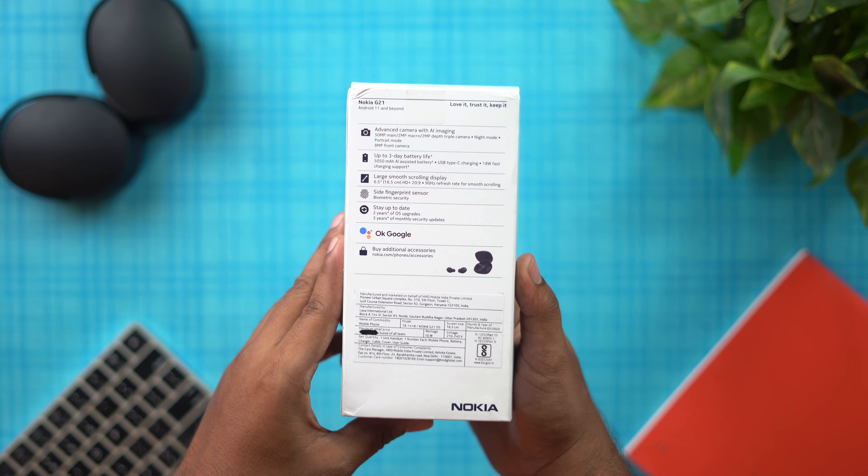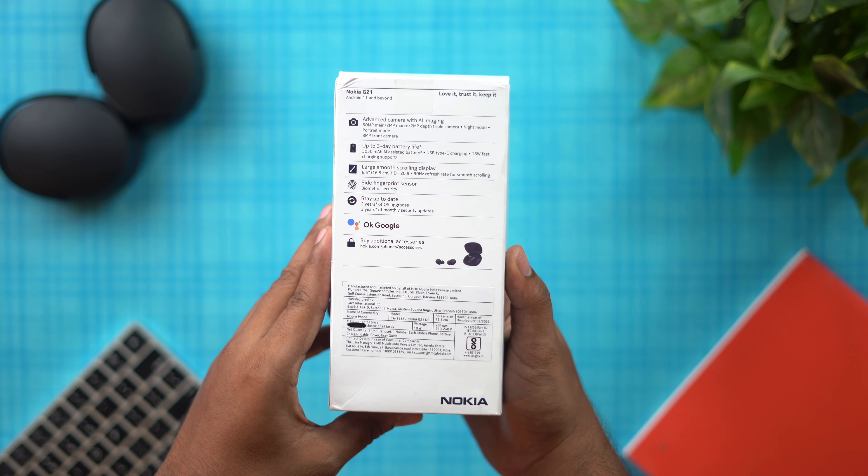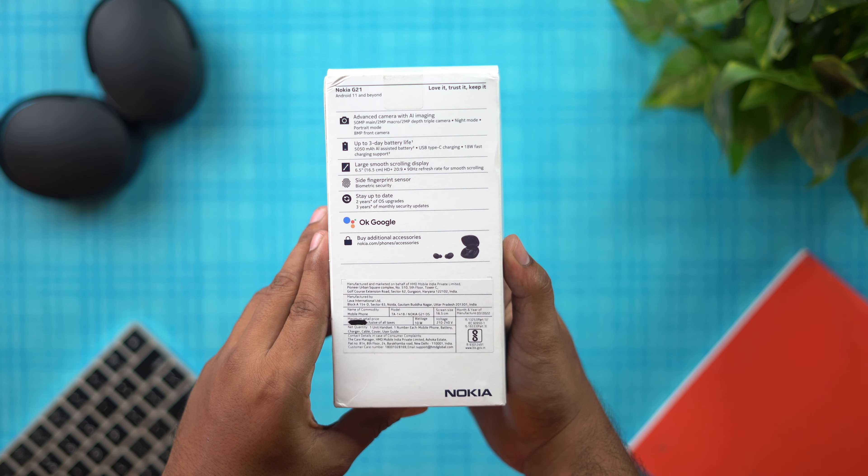We are going to take the specifications from the back of the box and add pricing. You can purchase a 4GB RAM and 64GB storage variant, or a 6GB RAM and 128GB storage variant.